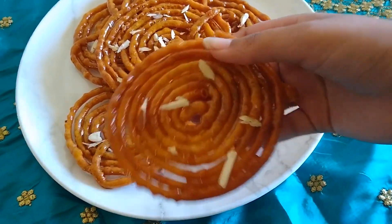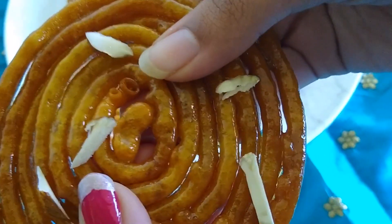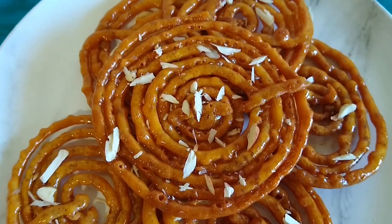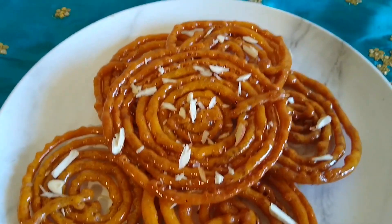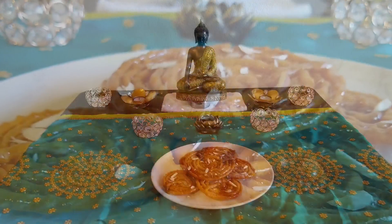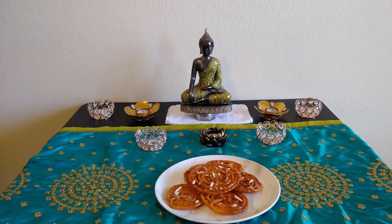Here you can see our perfect shop-style crispy and delicious jalebi is ready! I'll break one for you — you can see they are super crispy and juicy inside, just like store-bought ones. No one will believe we made this jalebi with whole wheat flour! Friends, try making this instant whole wheat flour jalebi and let me know in the comments. If you like my recipe, please subscribe and press the bell icon. This is Rupa signing off — see you in the next video, thank you!